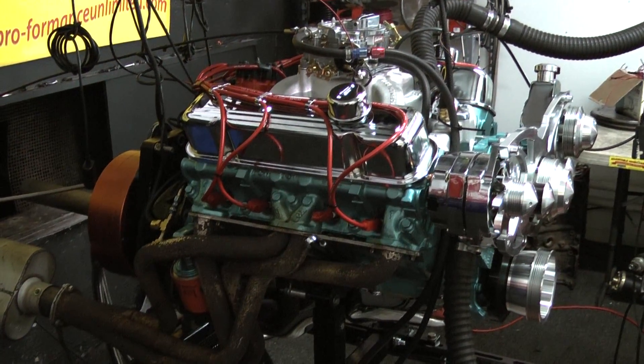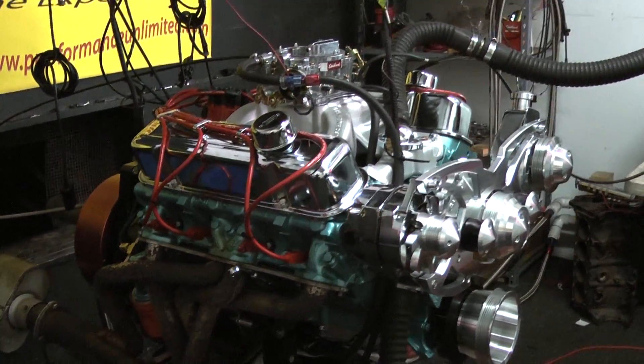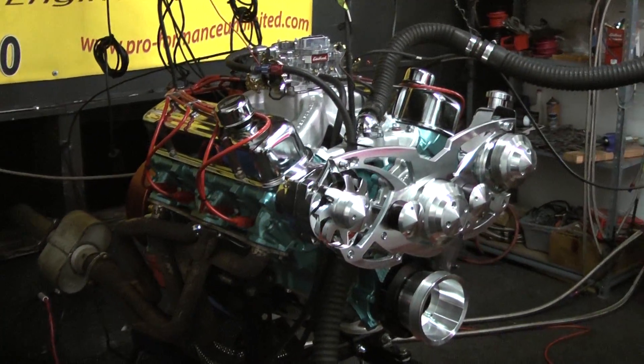We have a beautiful March Serpentine kit on this. We've got the alternator and the power steering kit on this. We have the Edelbrock intake, a carburetor, and an MSD distributor.